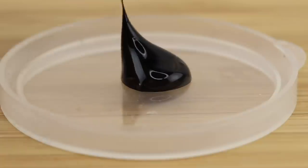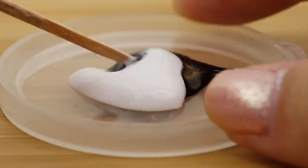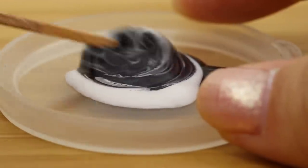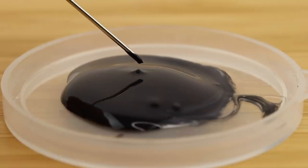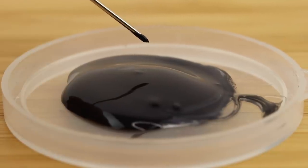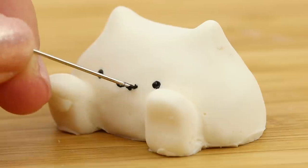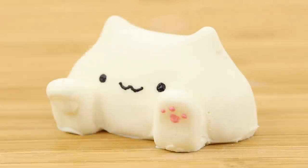And lastly we just need to paint on some details. As usual I'm using acrylic paint mixed with white glue. Since the details are so tiny here I'm actually going to use the tip of a pin as a paintbrush instead of a toothpick or eyeliner pen. Then I use some red and white paint to make paws.